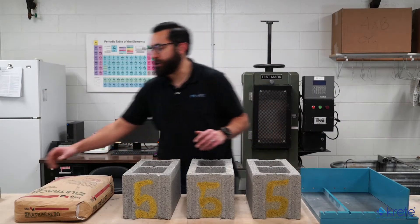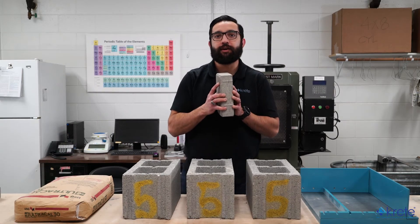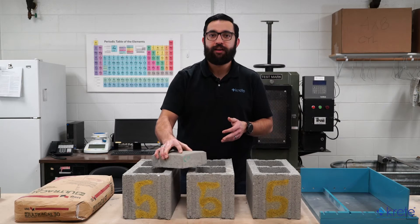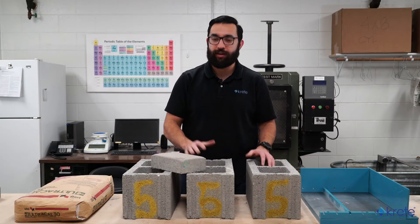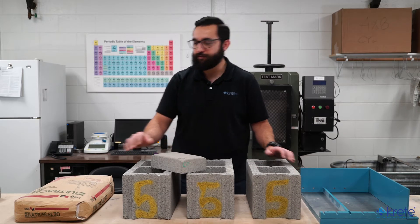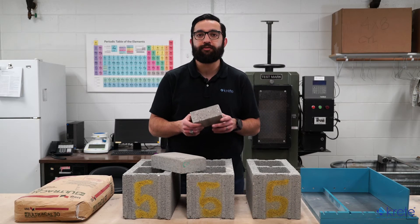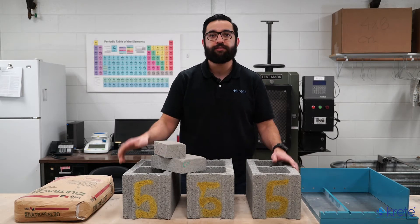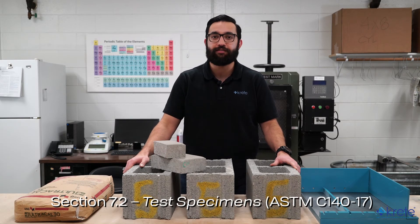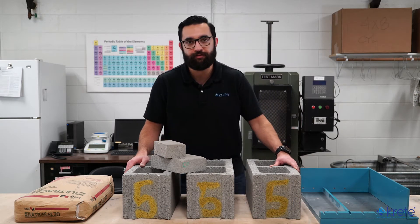If we were testing something like a 6x8 inch paver, we would need to consider cutting coupons, because at 8,000 psi required minimum compressive strength per ASTM C936, a paver that size would take roughly 385,000 pounds of force. There are quite a few stipulations that come into play when cutting coupons, but you can reference section 7.2 and the annexes for each specific CMU type in ASTM C140-17 for more information.